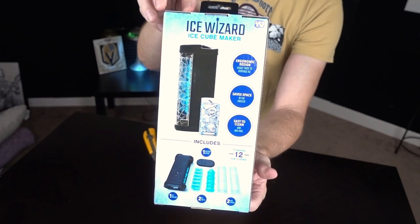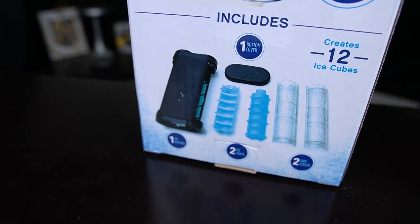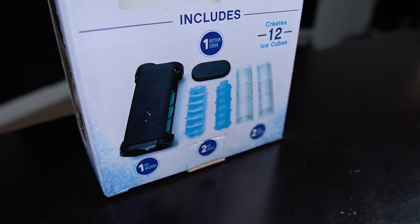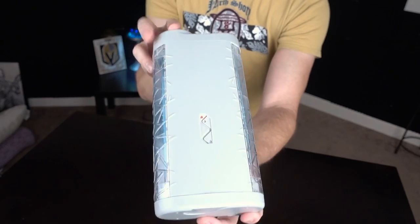We've got the Ice Wizard Ice Cube Maker — ergonomic, easy twist design. It says it saves space, is easy to clean, and includes one bottom cover. It creates 12 ice cubes, comes with one Ice Wizard, two trays, and two side covers. It says you're going to save space in the freezer. There's kind of a lot of instructions for an ice cube maker, so I had to go into the kitchen and read those over carefully. This is kind of interesting looking.